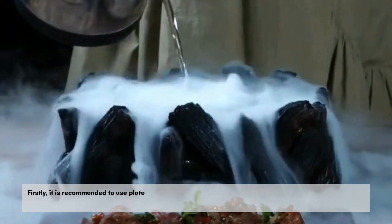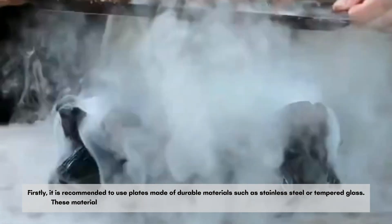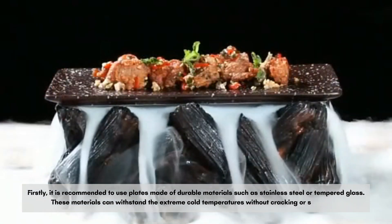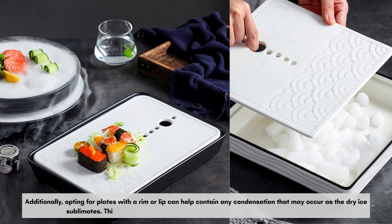Firstly, it is recommended to use plates made of durable materials such as stainless steel or tempered glass. These materials can withstand the extreme cold temperatures without cracking or shattering. Additionally, opting for plates with a rim or lip can help contain any condensation that may occur as the dry ice sublimates. This prevents any potential mess and keeps the focus on the food itself.